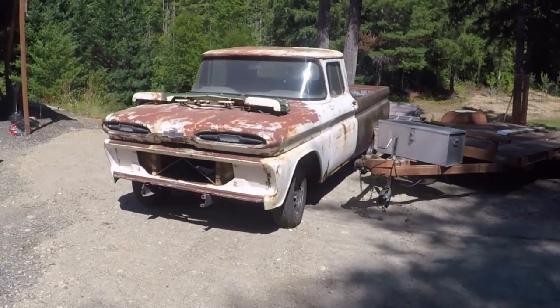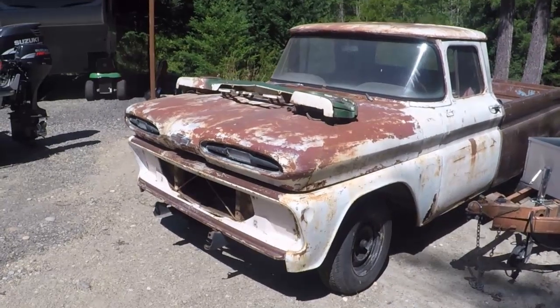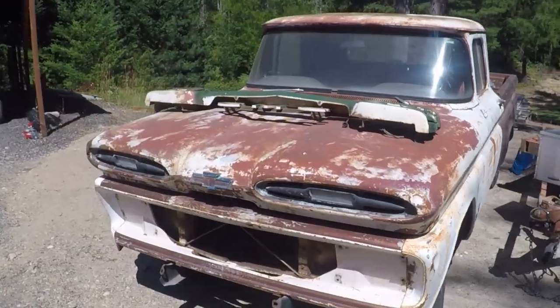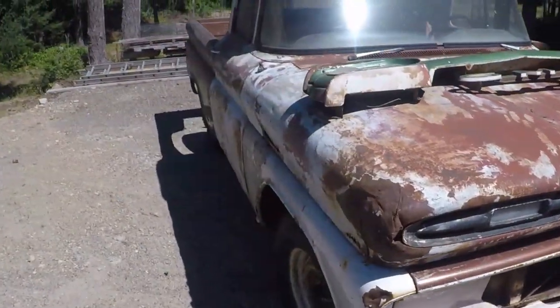There it is — 1961 short box C10 Apache, the old pig nose. That's going to be the winter project. We're going to turn this thing into a pro, maybe even super pro ET bracket racing machine.